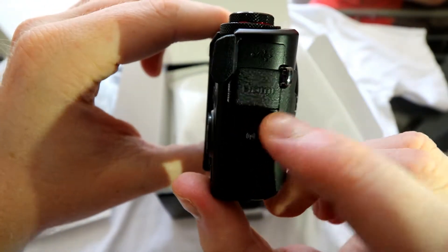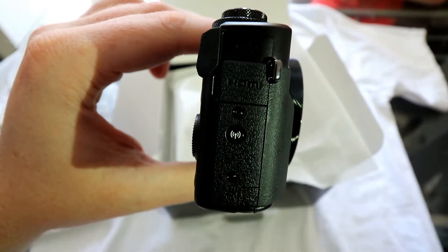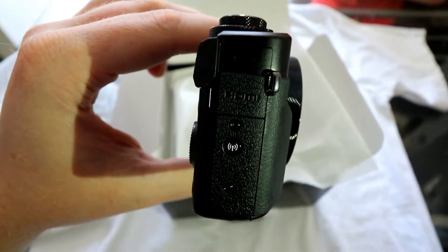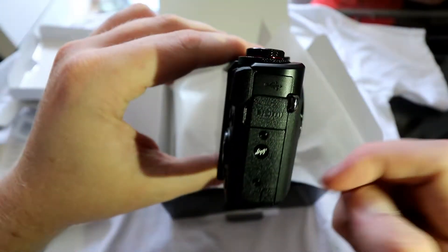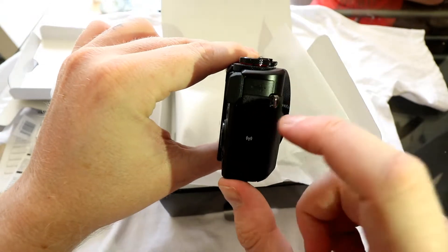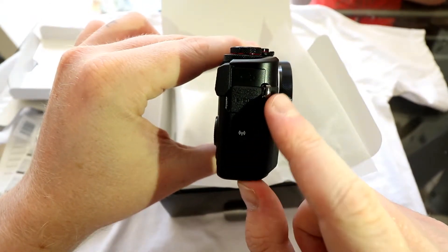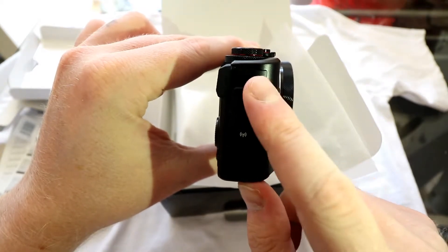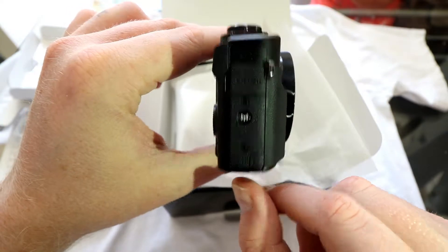On this side we've got HDMI, micro USB — which doesn't come with the camera, so you'll need to use one from another product or buy one. So you've got micro USB, HDMI, and the quick Wi-Fi button. There's also a strap lug for a hand strap, and one on the other side for a neck strap.